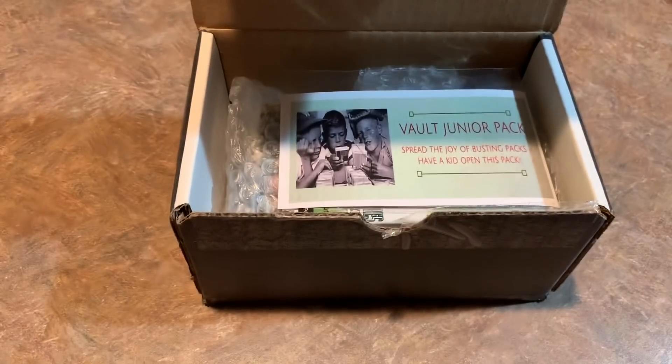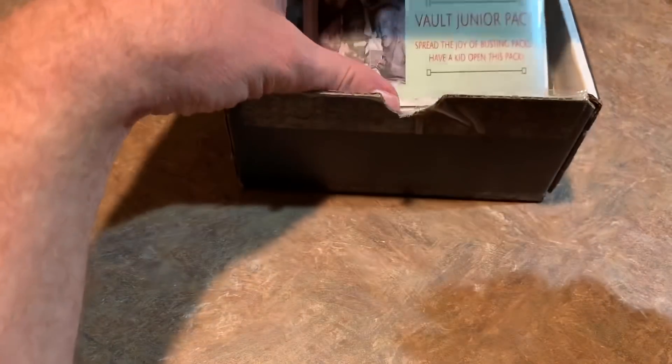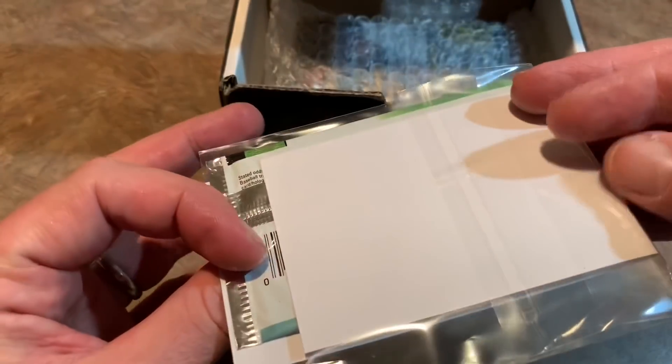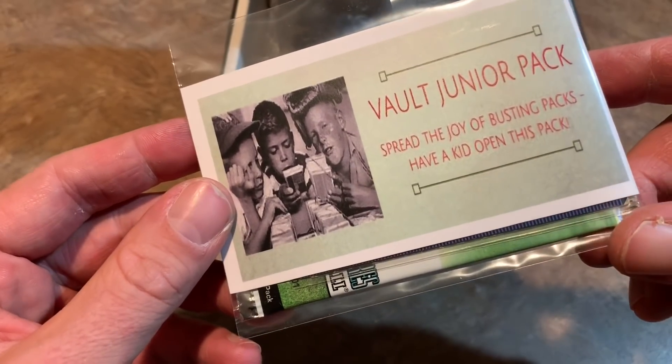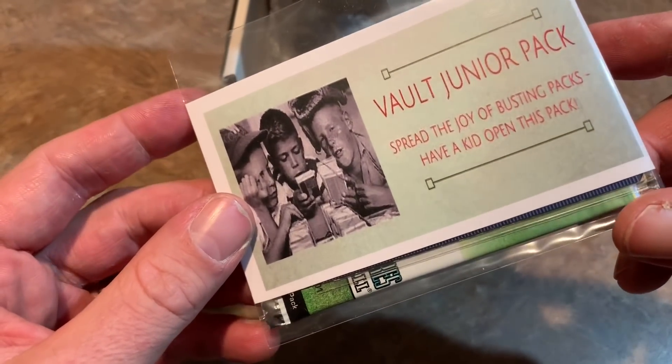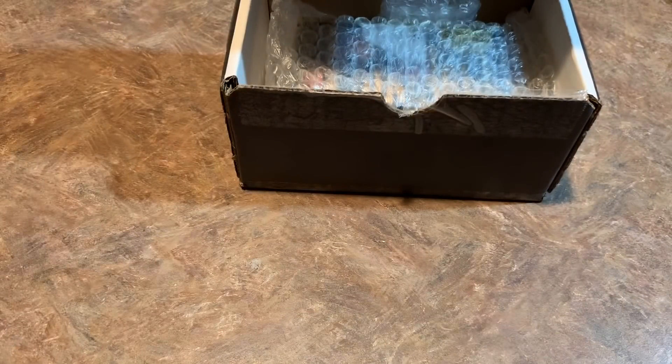Inside here we have a Vault Junior Pack, which we actually reviewed back in January of this past year. I remember it — it's to get the kiddos involved, which is pretty cool. I'll take this Vault Junior Pack and put it aside next to Olivia's little plant in her room, so when she comes home she'll see it and rip it open. And then we have some packs in here — let's check out the packs.